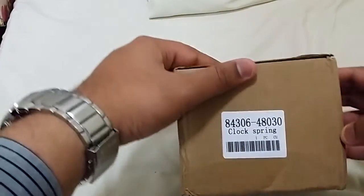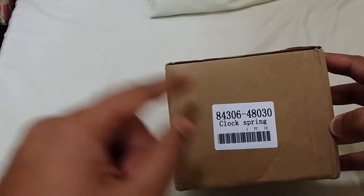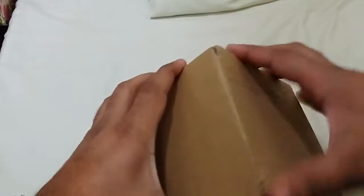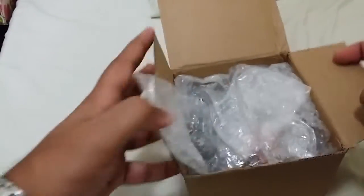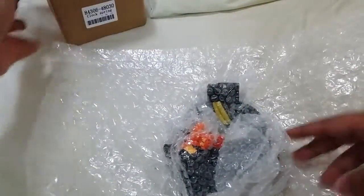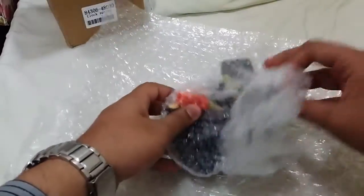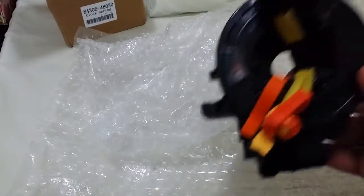That's the box, and written over here is 'clock spring,' along with the identification number — nothing else on the box. Let's go ahead and open this up. You have this bubble wrap just to protect it in transit — more bubble wrap. And that's the clock spring.